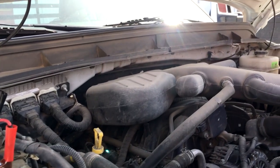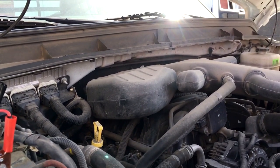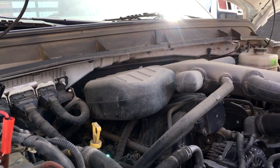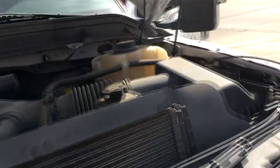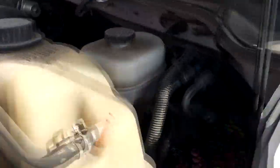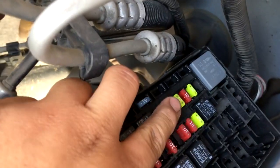So I go down there to do some pinpoint testing, and I find that the 12-volt power feed from the heater circuit fuse — there is a 20-amp fuse in the fuse box over here. You're going to want to check this 20-amp fuse, I believe fuse number 34, which is this yellow fuse right there. You want to check and make sure that fuse is good. So I checked it — fuse is good.